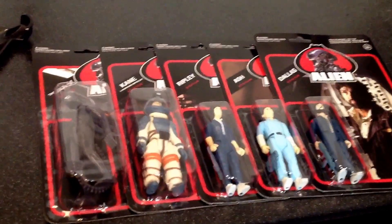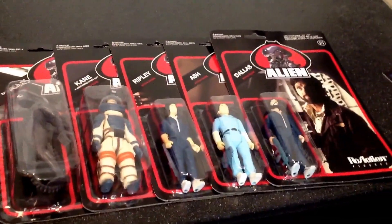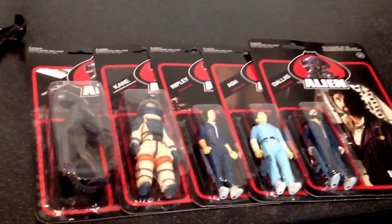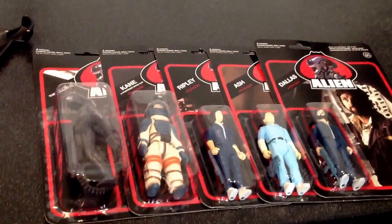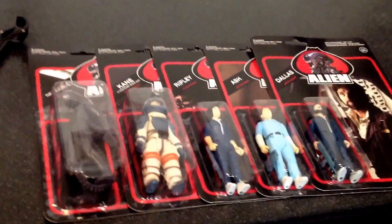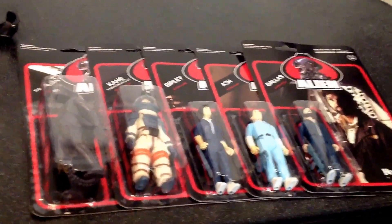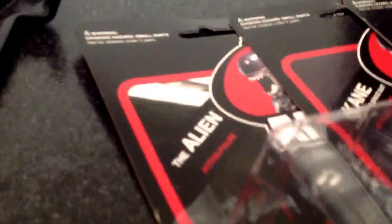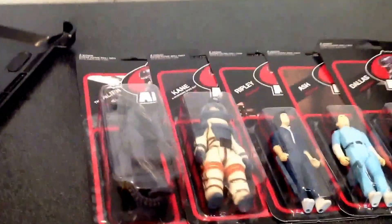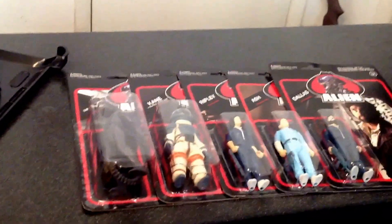As you can see here we have the Super 7 Retro Reaction Alien figures and these things have a bit of a story. I'm not going to unbox them because they just look too damn good carded. They're really cheap and I think I might buy another alien because the bubble's kind of messed up on it — that's the one I really want to open because it looks cool.